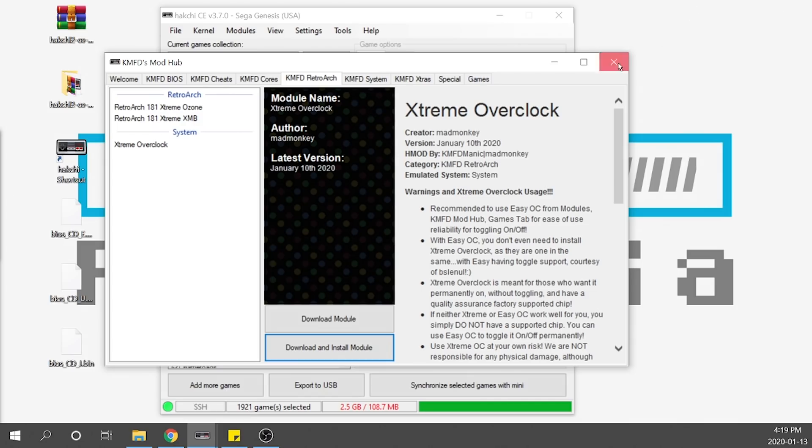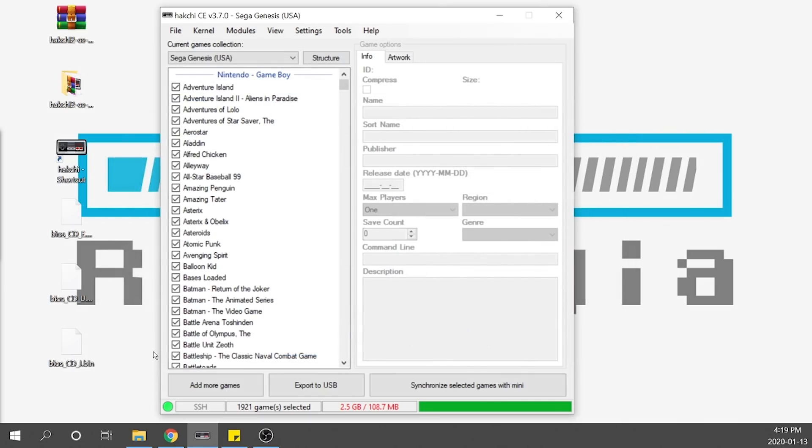We can go ahead and close out of this. The next thing I'm going to show you is how to load Sega CD games, and after that I'll show you how to export to a USB drive so we can export our files and we're good to go.